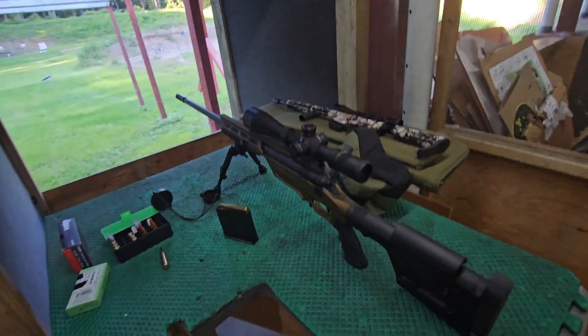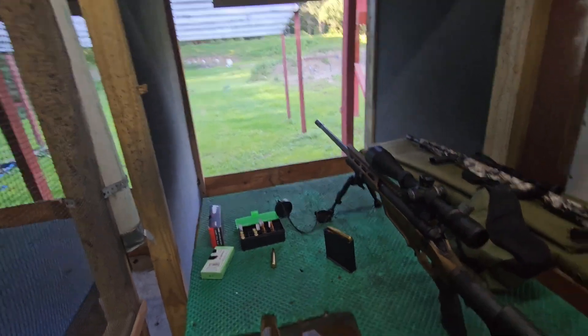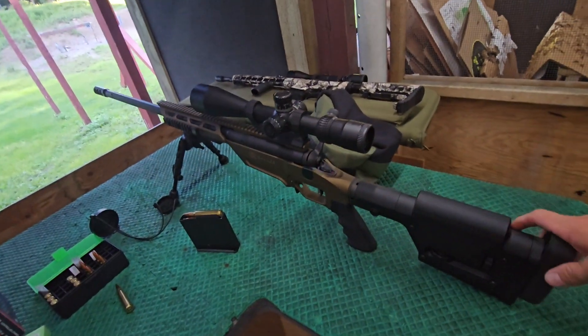What's up guys, I'm out here with my Savage 300 Win Mag. I apologize I haven't posted a video in a little while, but I've been super busy with work — this summer has been crazy.